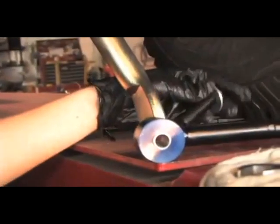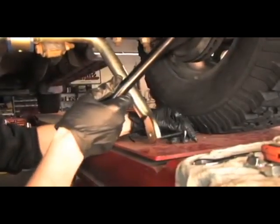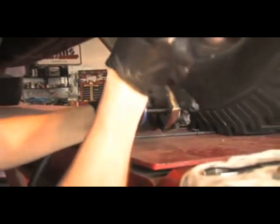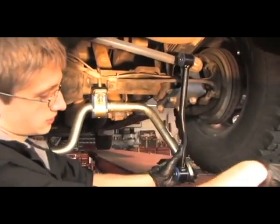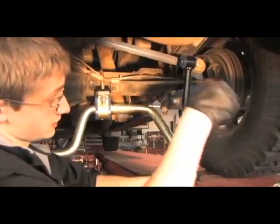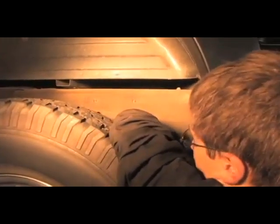Now, using the hex head bolts provided, we're going to loosely attach the end links to the sway bar. After we get those end links attached, we're going to use them to determine the proper placement of the holes which we're going to need to drill in our frame. We're positioning the sway bar so it's level with the ground and so this end link is straight up and down.